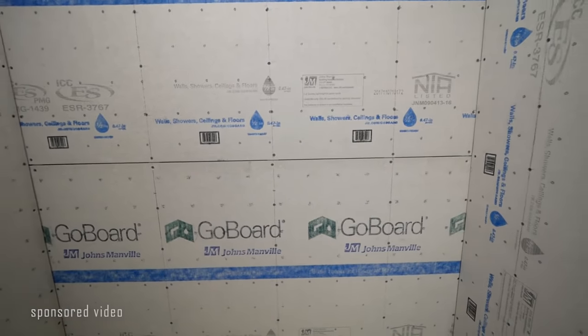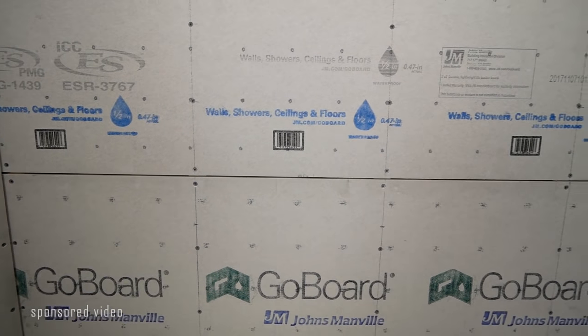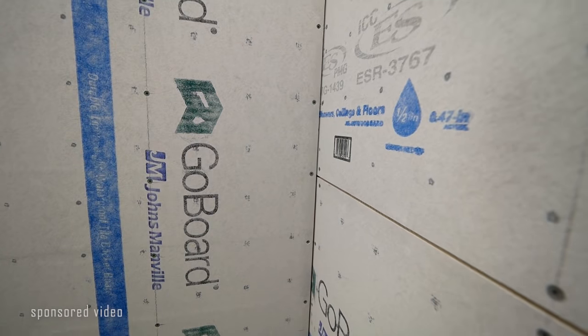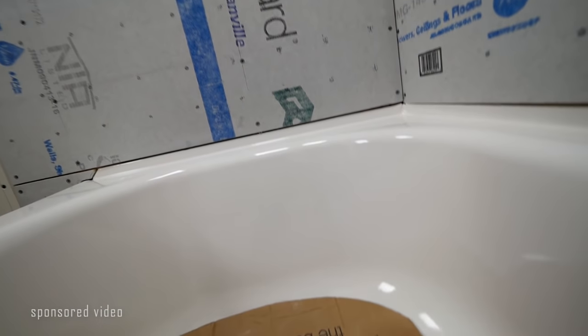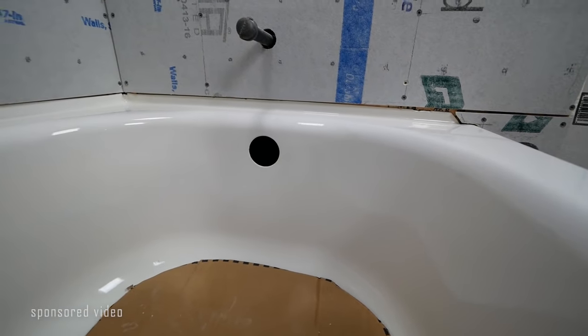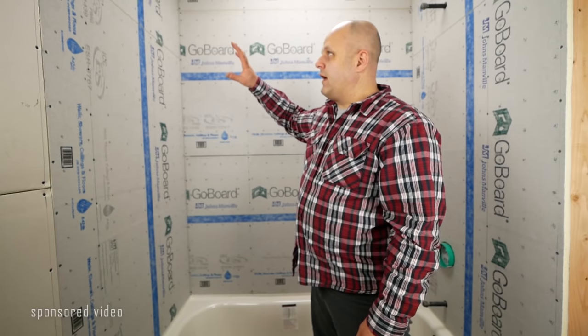Let's assess where we are — we've got the board up. We have screws every six inches. There are gaps in here, gaps in the corners. Screws are pretty good for depth; they're every six inches and within a half inch on the edges. We've got gaps underneath and around the tub. Now I'm going to tape off the edge and we are ready to get the sealant and start covering the seams. Right now this is not waterproof — we're going to make it waterproof.